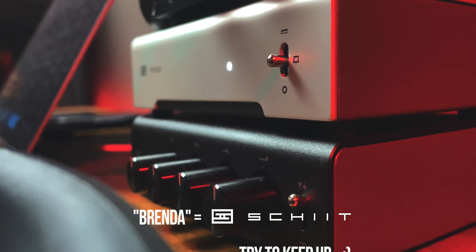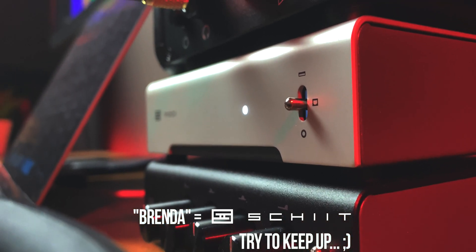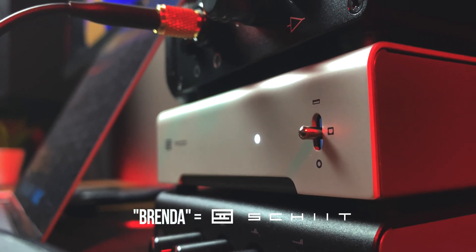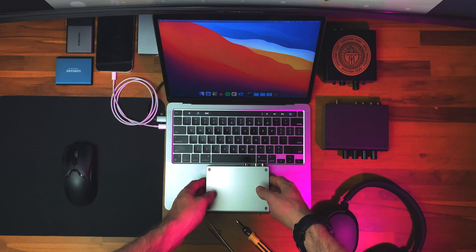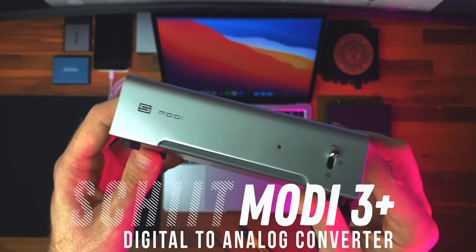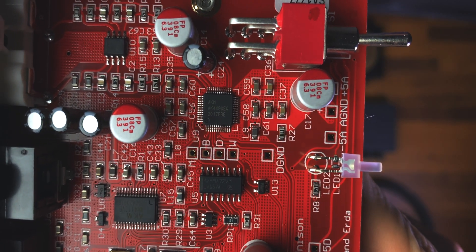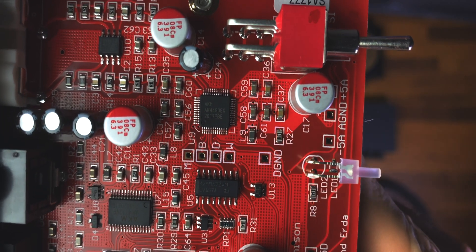For transparency, it was Schiit who sent both the Modi and the Loki Mini Plus that we just looked at for review. But as you guys are probably tired of hearing, it definitely makes no difference in what I'm about to say anyway. This specific version of the Modi is the 3 Plus, not the multi-bit variant — just a plain-jane Modi 3 Plus DAC with an AK4490 chipset inside that does a pretty good job at translating your digital signals into stuff that you can feed your amplifiers for your speakers and headphones.